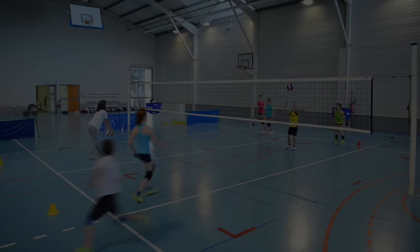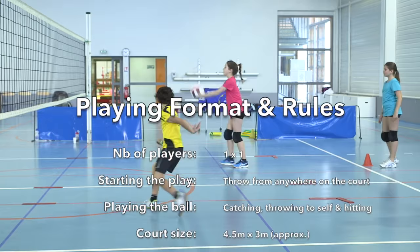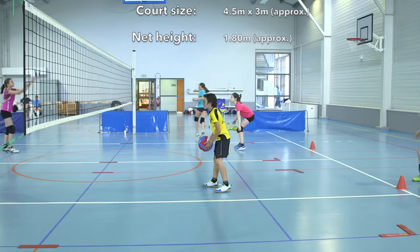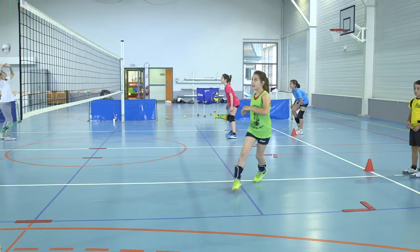For children at this age to be successful and challenged, Elementary Volleyball recommends playing one-on-one on a smaller court with a lower net. The rally starts by throwing the ball from anywhere in the court, followed by catching, throwing to self, and hitting the ball over the net with two hands. The goal is to score a point by grounding a ball in an opponent's court.